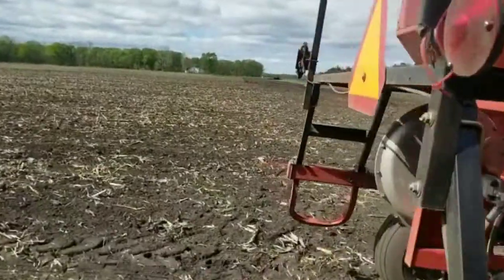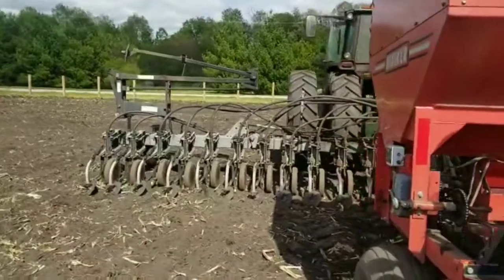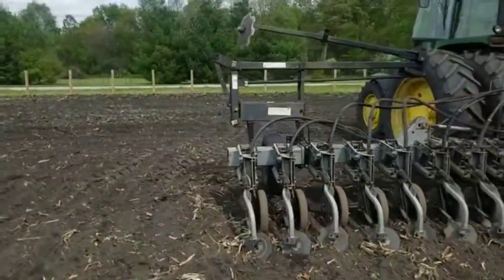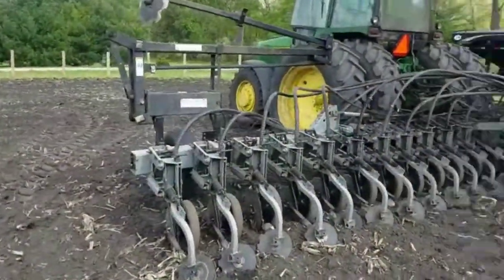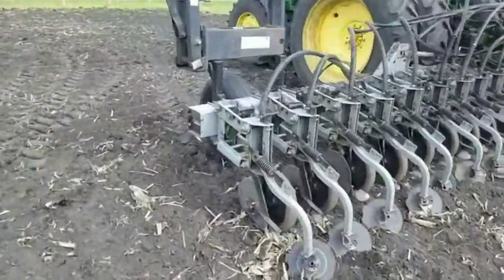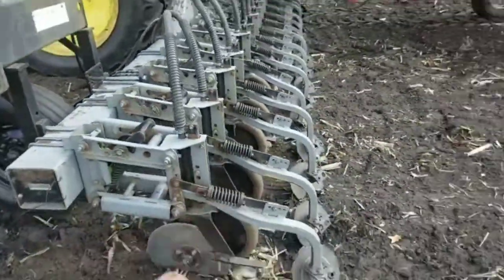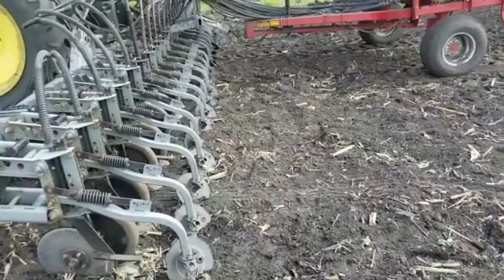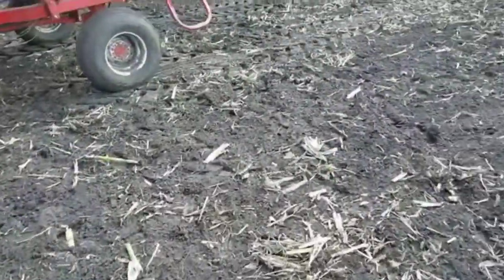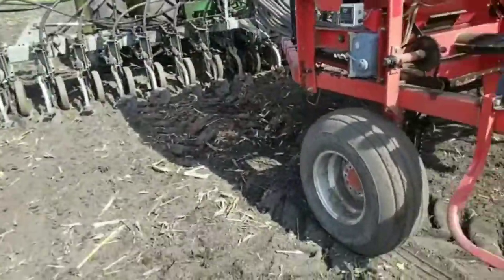Air seeders can be massive. Out west, Welker Farms has massive air seeders — this is a small one compared to them. Those are actually called hoe drills. They don't have disc openers like this — they've got a steel piece that looks kind of like a small cultivator shovel that just digs through the ground, the seed blows out behind it, and then there are wheels that come behind and pack it shut. Kind of a simple concept.